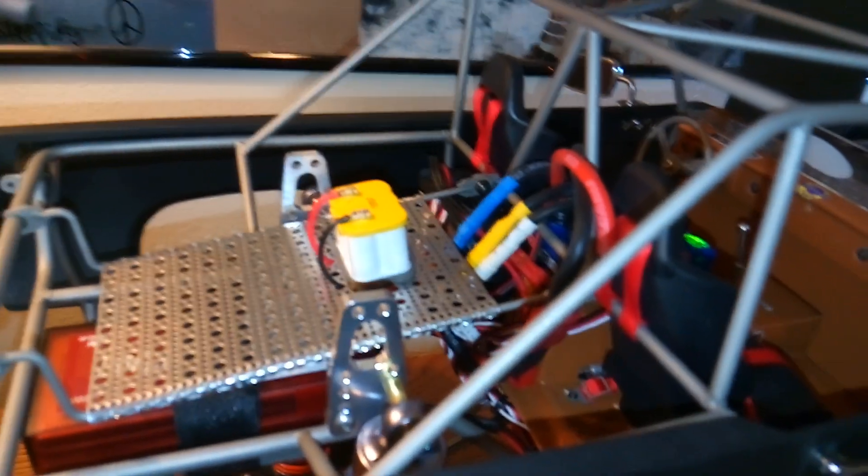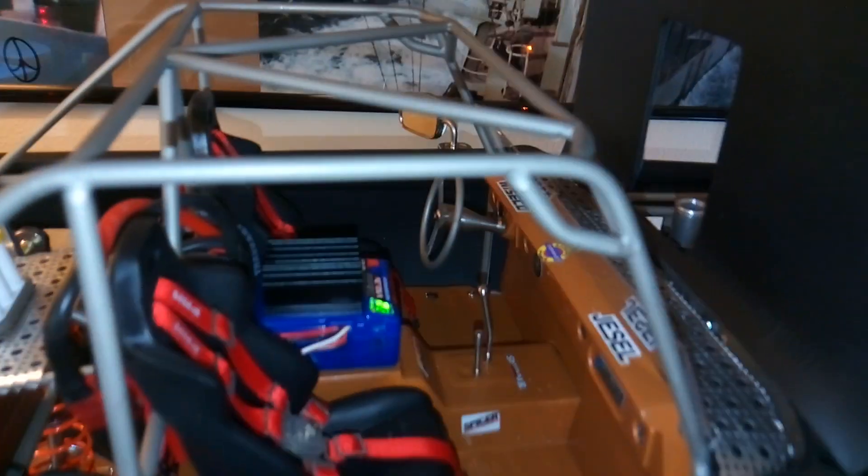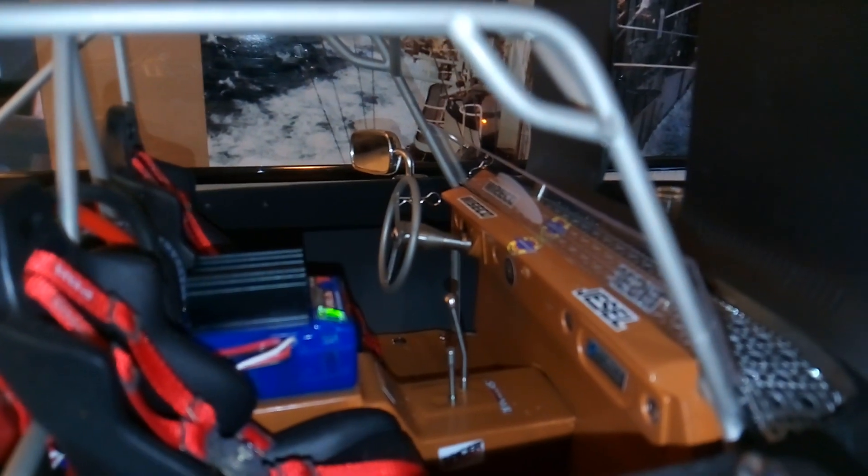Got a wire battery in the back. Now on the interior, the steering wheel, the column, and the shifters are all aluminum.